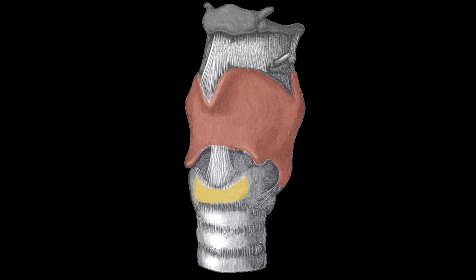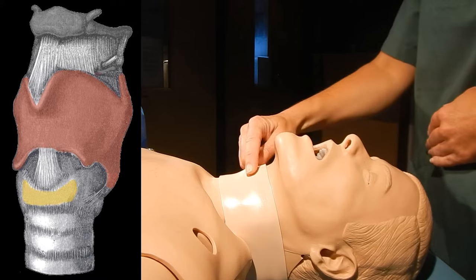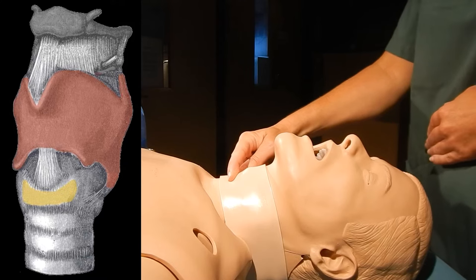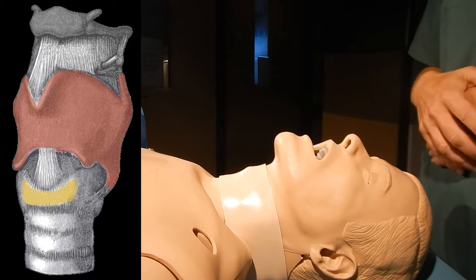The cricothyroid membrane is an avascular structure situated between the thyroid cartilage and the cricoid cartilage in the anterior part of the neck. The thyroid cartilage, here illustrated in red, is the Adam's apple, and it's relatively easily palpated. The membrane is situated right below it, and below this is the cricoid cartilage, here shown in yellow.